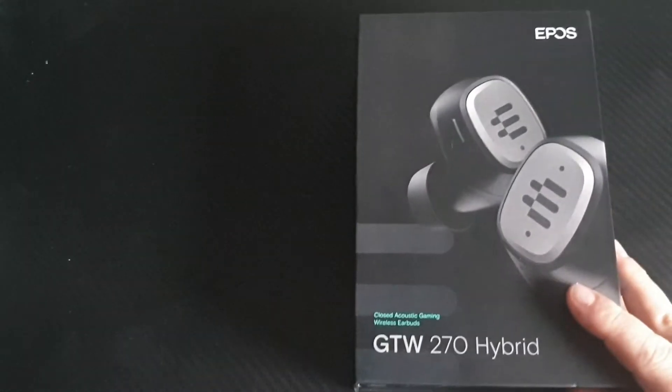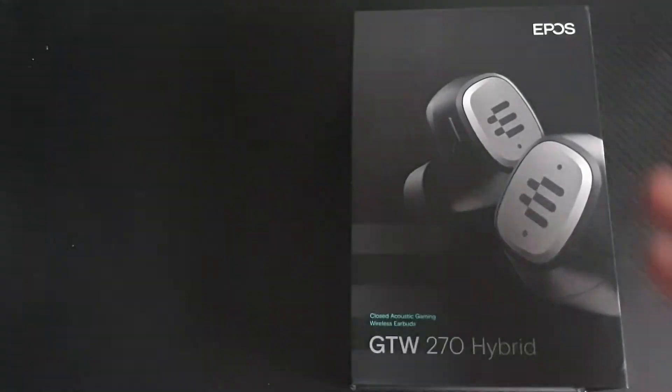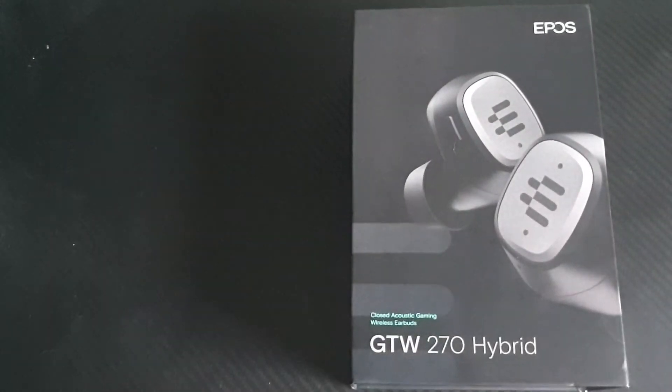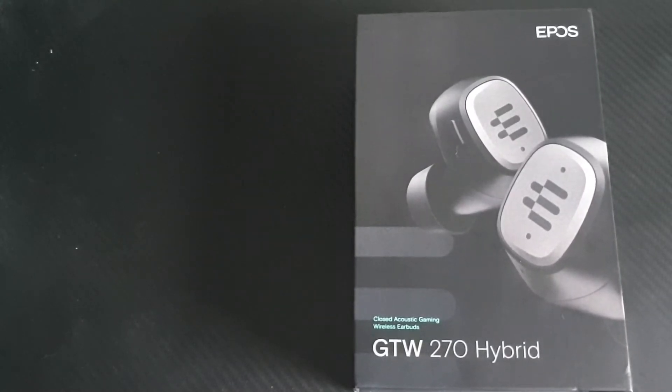Hello everyone and welcome back to a first look — well, for me anyway — at the new EPOS GTW270 Hybrid Closed Acoustic Gaming Wireless Earbuds.